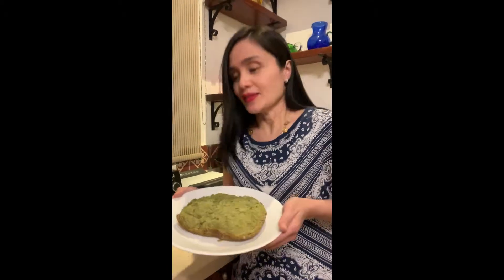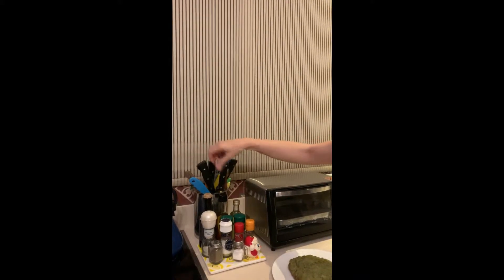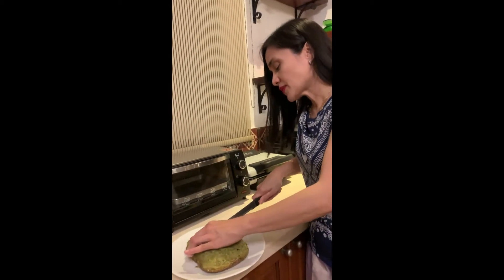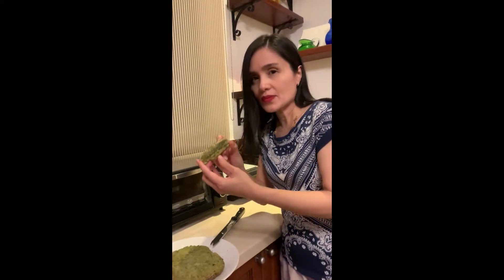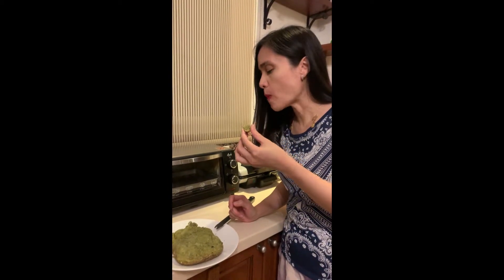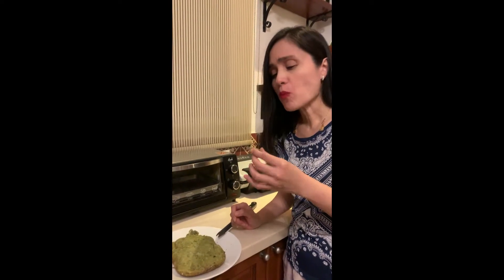It's a bread machine. So let me slice it. This is my matcha bread — let me taste it and see if it's edible. Kung gutom ka, okay na yun.